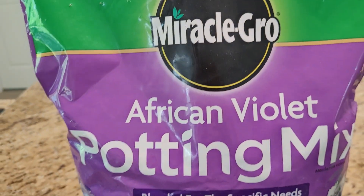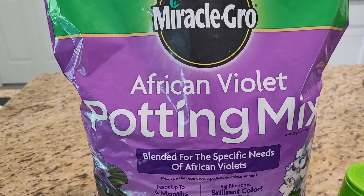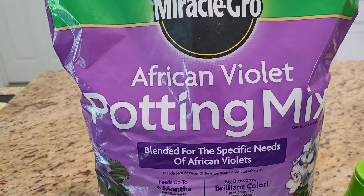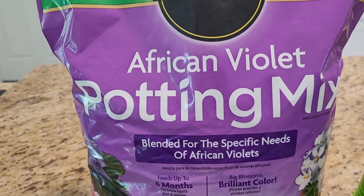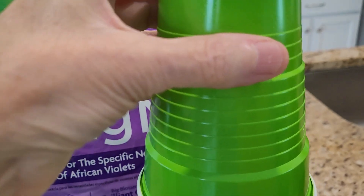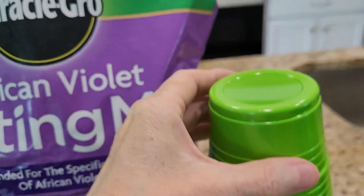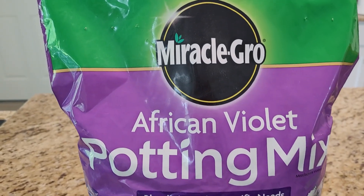So first of all, we're looking at the bag of the potting soil that I like to use, which is the Miracle-Gro African Violet Potting Mix, and it's blended specifically for African violets. I like to recycle solo cups — I cut them in half and fill them with a little bit of this soil.